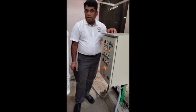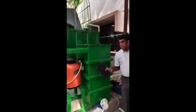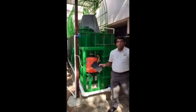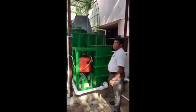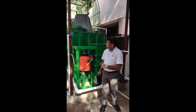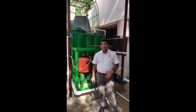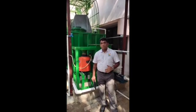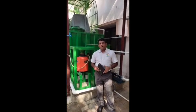Everything is quite compact. The entire plant is built within an area of about 5 meters by 1.8 meters. It can process around 100 to 150 kilograms of food waste per day, producing about 8 to 10 cubic meters of biogas per day.